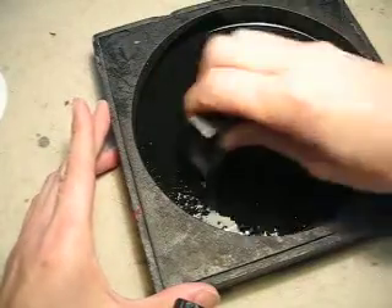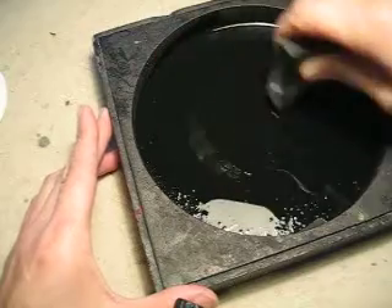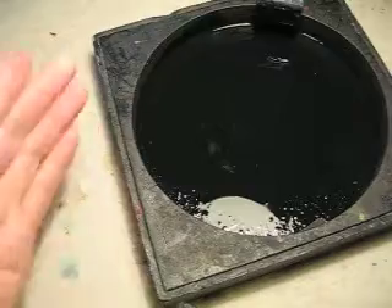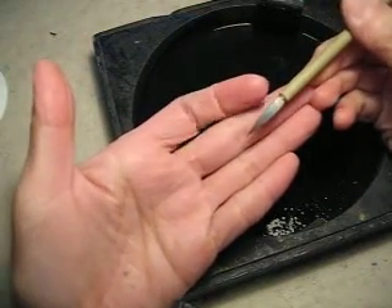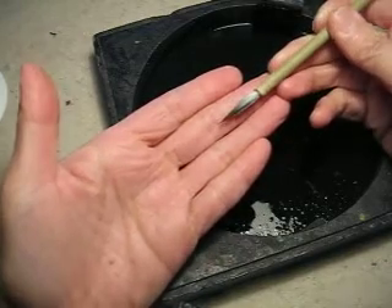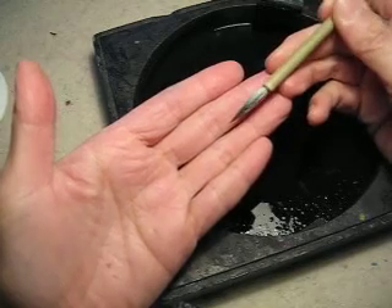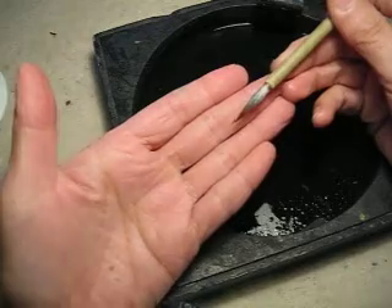And this one, you need to grind your own ink. I am choosing this beautiful brush — wolf and sheep mixture, goat and wolf mix hair brush for outline. This one is particularly for this style of painting's outlining.